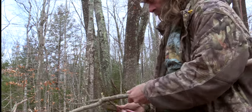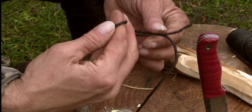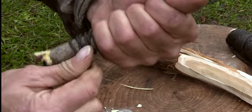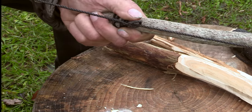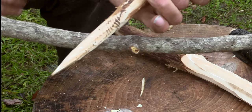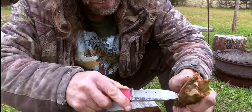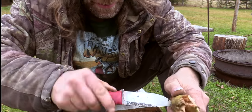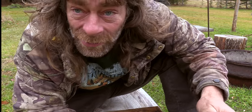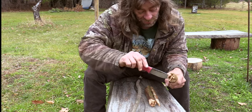That'll be my bolt. I'm going to show you another little trick that makes bow drill fires so much easier. You drill a little hole — just the same as I did with the socket that I'm going to temporarily use.